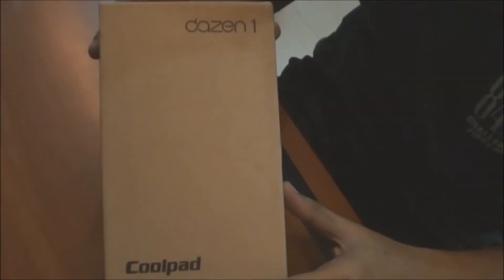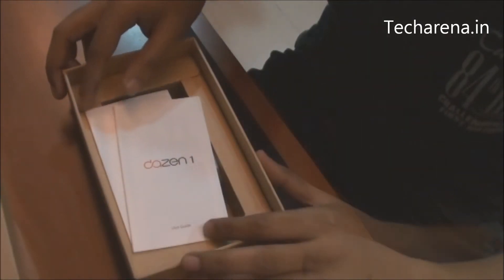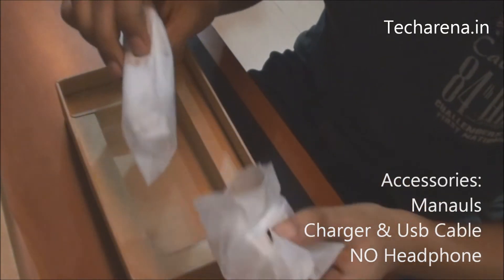Today we will unbox the Coolpad DAZN1 Android Smartphone. These are the accessories in the box: there are manuals, there is a charger with a USB cable, and there are no headphones provided.